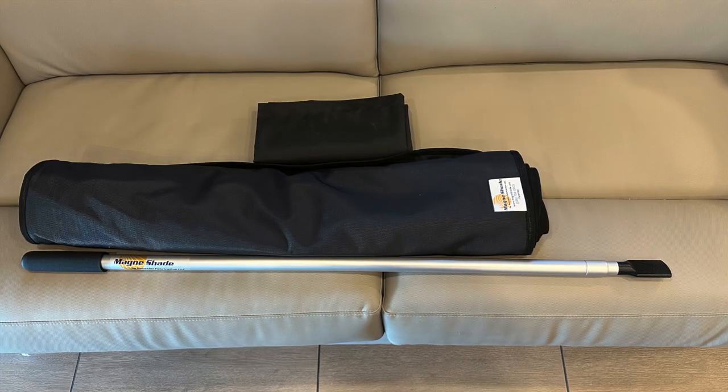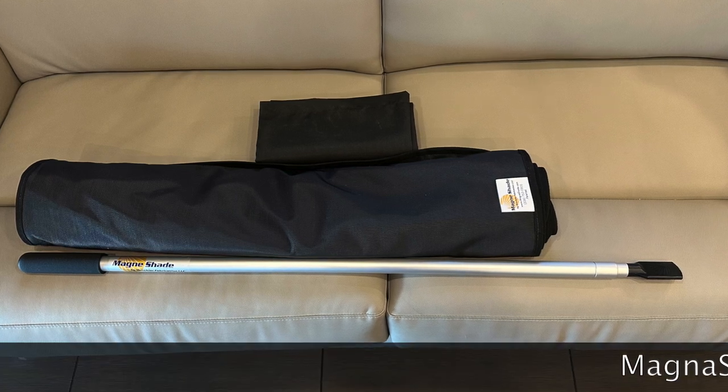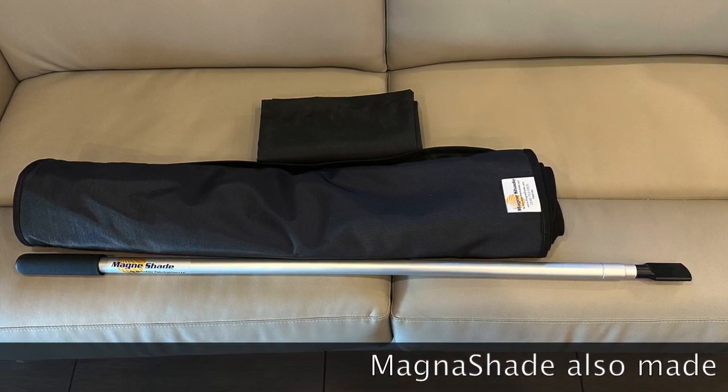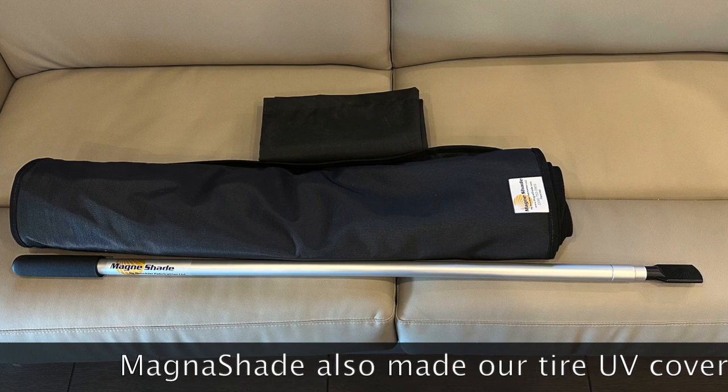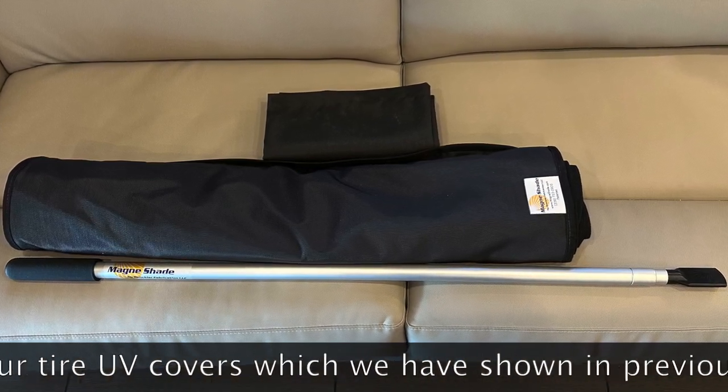In this video we're going to install the new Magneshade kit that protects the front windows from receiving tons of heat and UV radiation, which adds a lot of warmth to the house. As we come into the summer months we're trying to get ahead of this so we're not desperate.